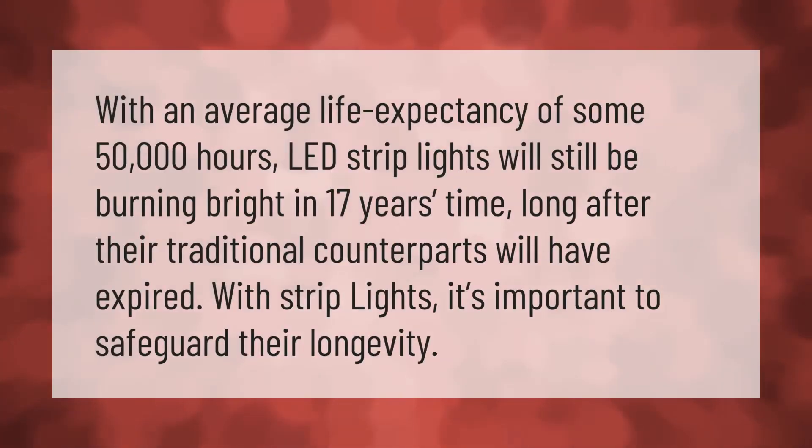With an average life expectancy of some 50,000 hours, LED strip lights will still be burning bright in 17 years' time, long after their traditional counterparts will have expired. With strip lights, it's important to safeguard their longevity.